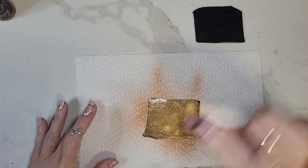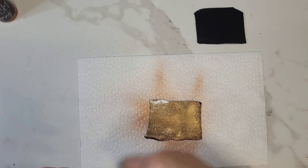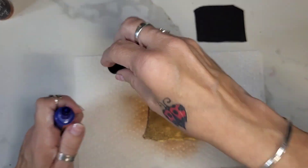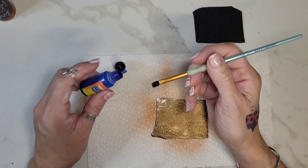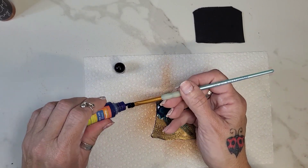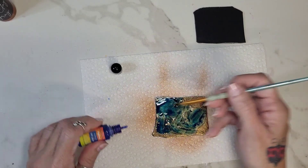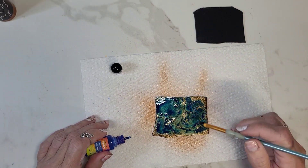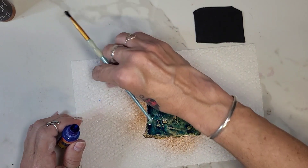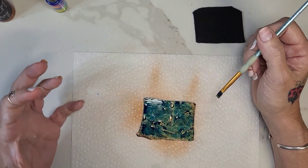Okay, it's pretty much dry. And then I'm just going to take my regular alcohol ink — this is sky blue — and I'm just going to paint some over it. So it makes a cool little pattern. I like to do the blue over the copper because it almost gives it a patina kind of look.